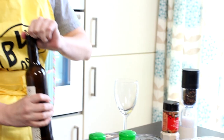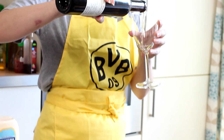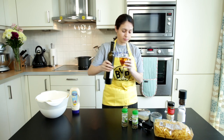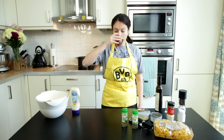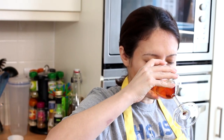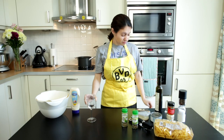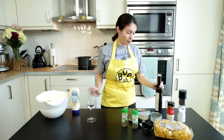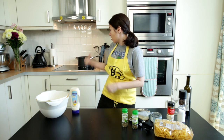Step one: open your bottle of wine. Pour. What a glass. Step two: drink that fuckin' shit. Better keep this shit out — might need more. Alright, on to step three: boil some friggin' water.